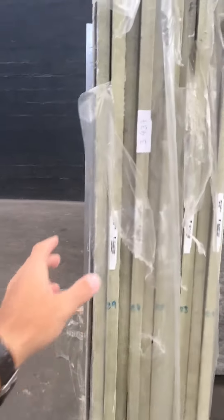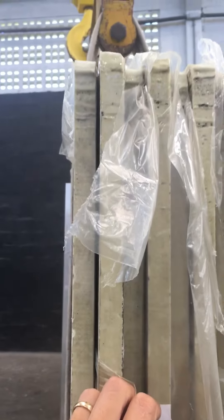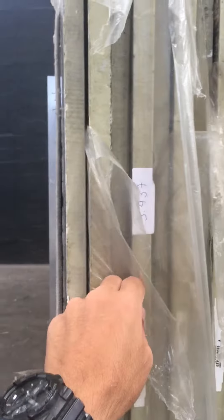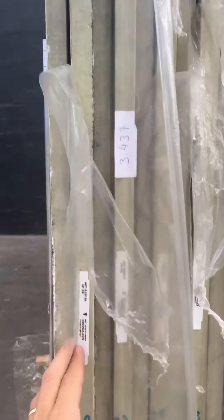I'm making this video to show you — it's not very bad. This material is a schist, so it is softer than granite. That's why most schist slabs will have a little bit of this bowl, so it's not as bad.